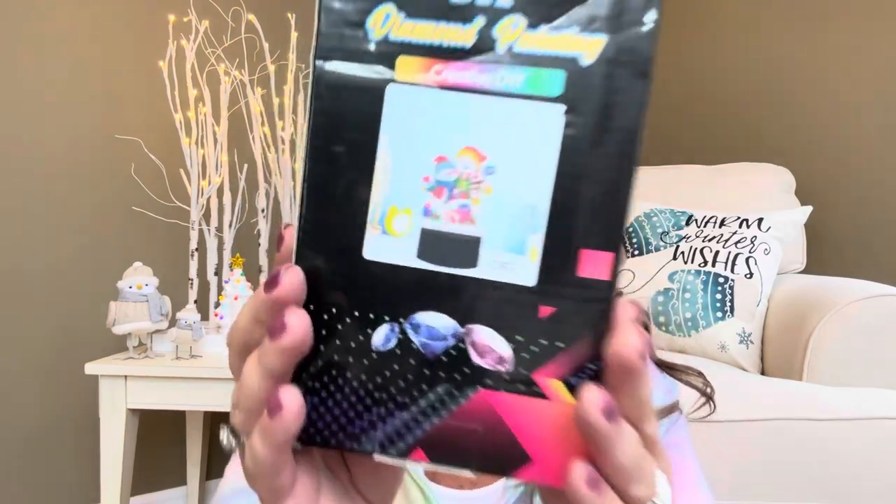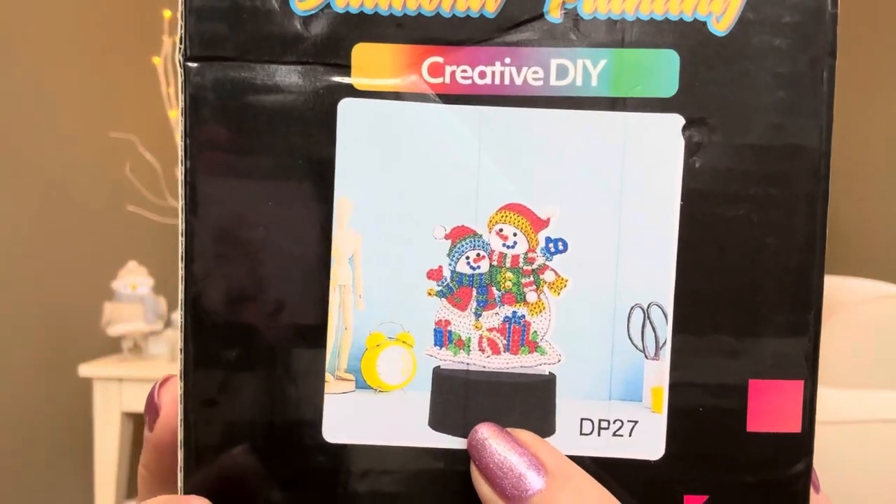For our final item, this is going to be a lamp or maybe even like a nightlight. The pattern that I picked out is these two cute little snowmen right here. I know Christmas is almost over, but here in northern Michigan we have snow all the way until like March, maybe even April. So I thought this would be a really fun little project to do. This is actually $12.88, and they did have a lot of different patterns too. It looks like we do have a little USB here, and you can also use batteries with it — I want to say it was three AA batteries.